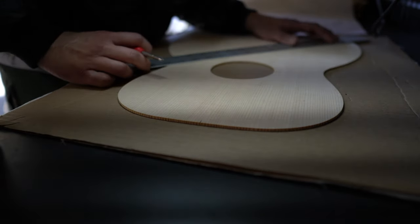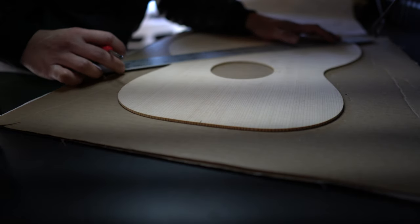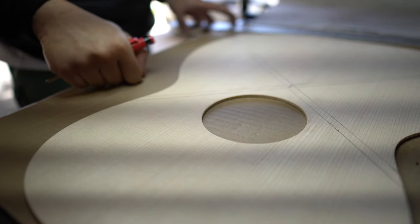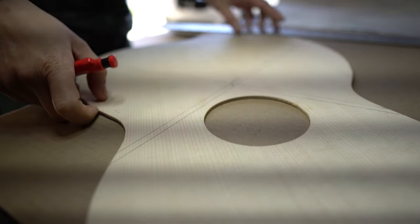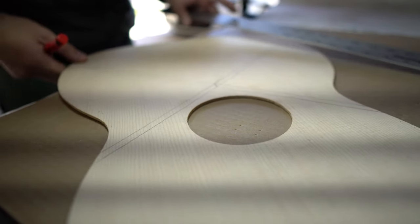To transfer the blueprint of the bracing pattern, you want to first find the center line of the top, put the blueprint over and adjust it so it aligns correctly, and then find all the vertices of each brace where they meet. Punch a hole through the blueprint so it makes a mark onto the top, and then basically connect all the dots together.